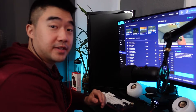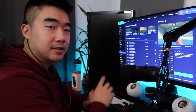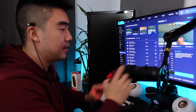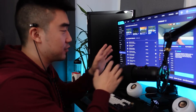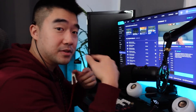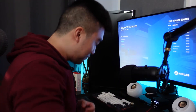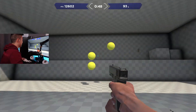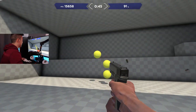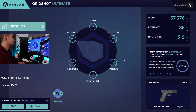Testing mouse number one first. We'll do Aim Labs twice on Grid Shot, and I've set up the computer exactly how I play Valorant. I can already tell I'm going to be terrible with this mouse — it feels so cheap. If I get better scores than I do with my regular mouse, I'll be surprised.